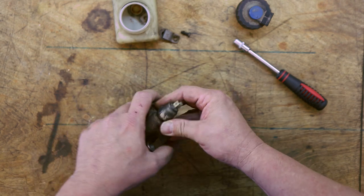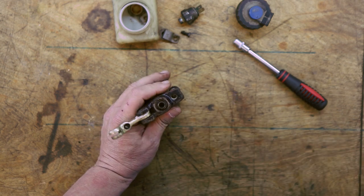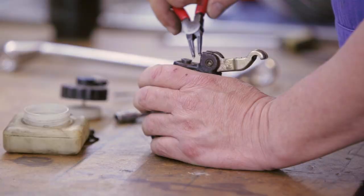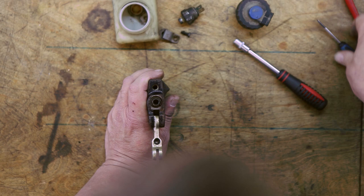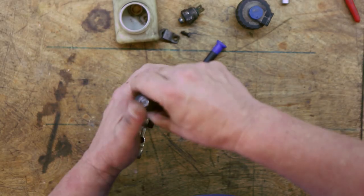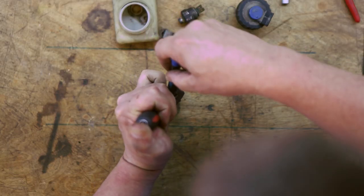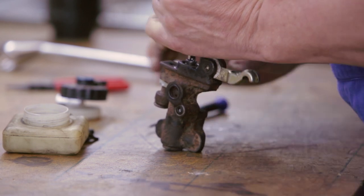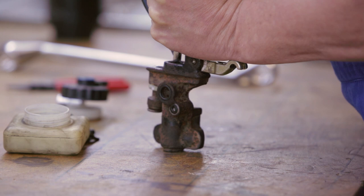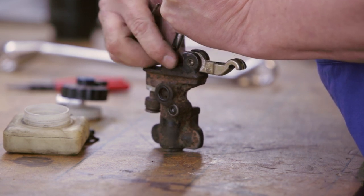I'm going to go ahead and take this brake light switch off. Now this piston has to come out, and the way that's done there's a little circlip in here. You need circlip pliers that have very small holes — in fact so small that I don't even have them. But luckily you can get in here with a little screwdriver and just pry that clip out. So I'm going to take the socket off and push this piston down and just get in there.